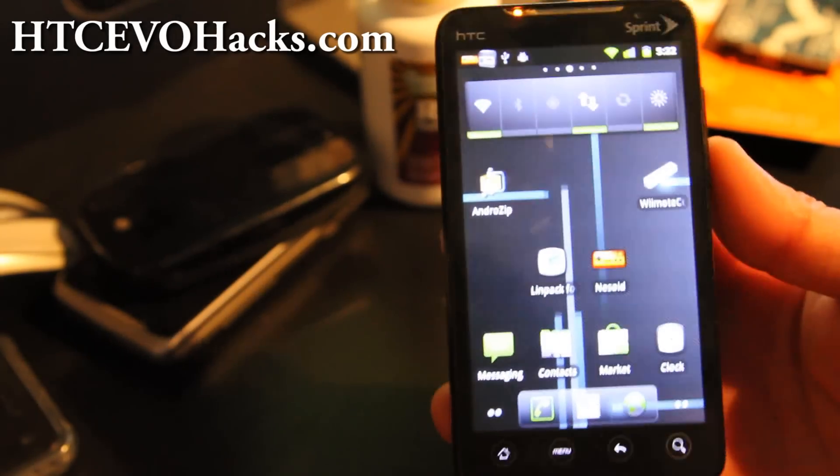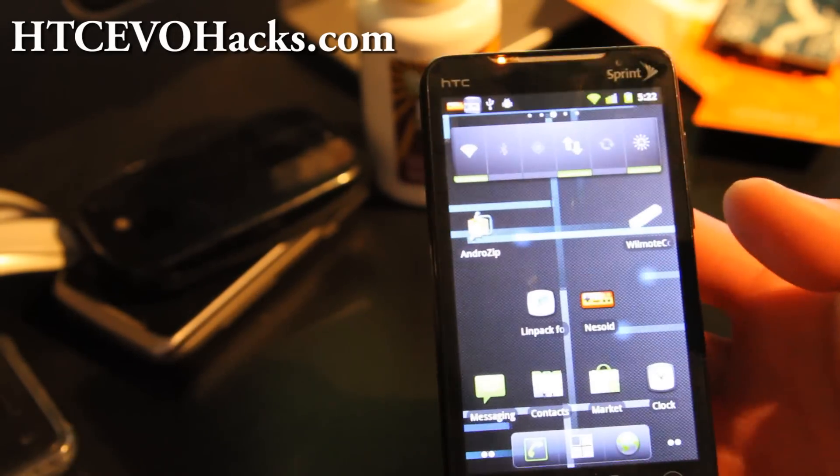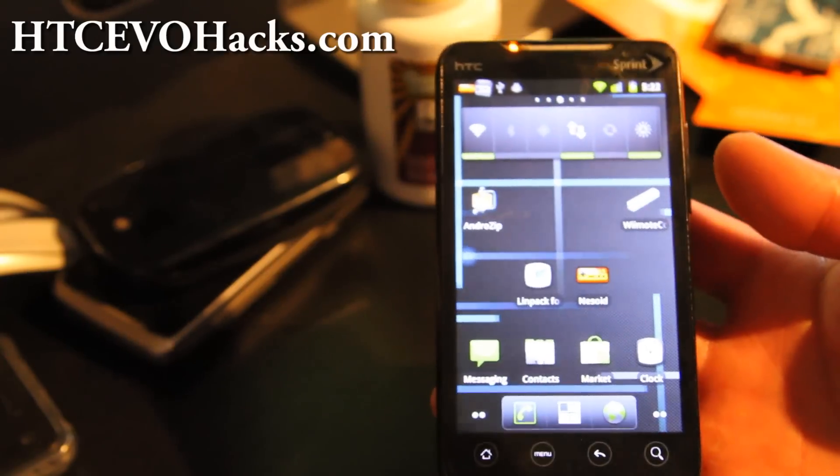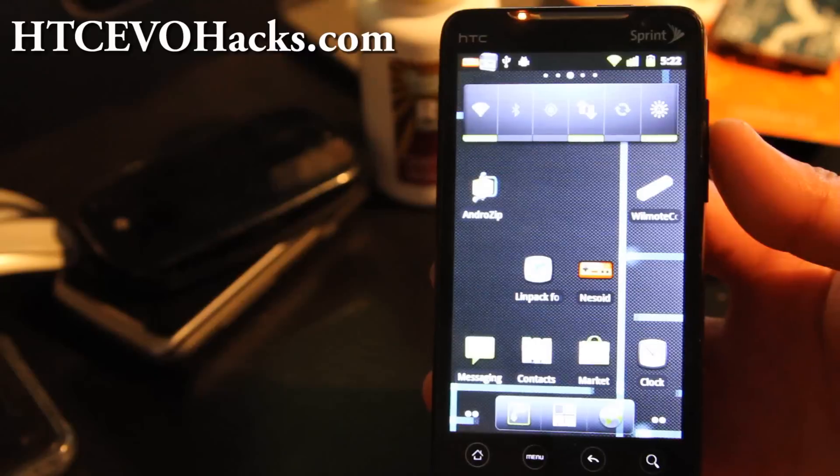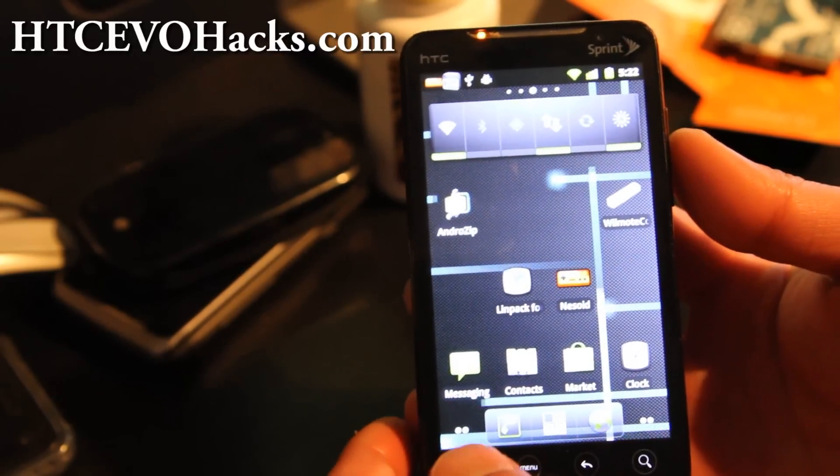Hi folks, this is an updated review of the CM7. This is what I'm using now because I've got a bunch of cool stuff going on. I've got ACMI mirroring.